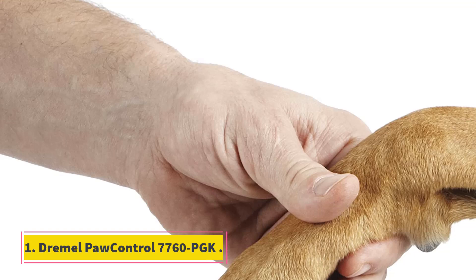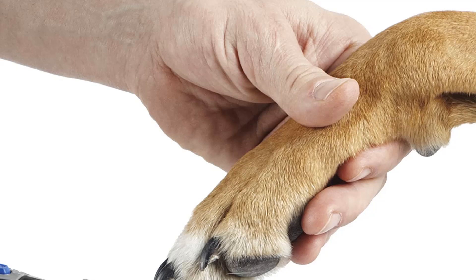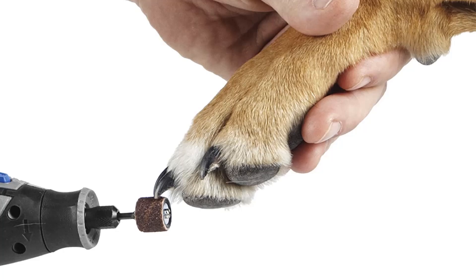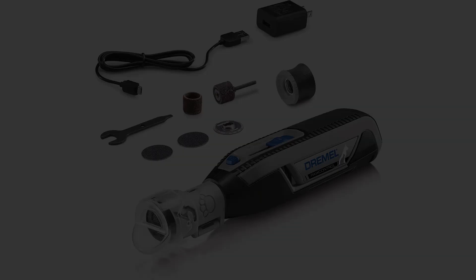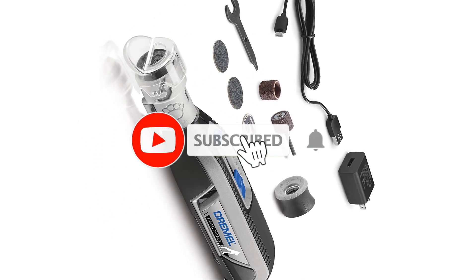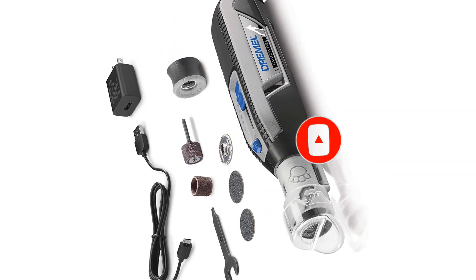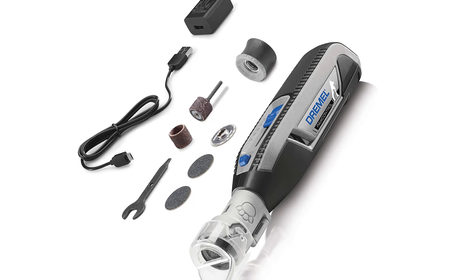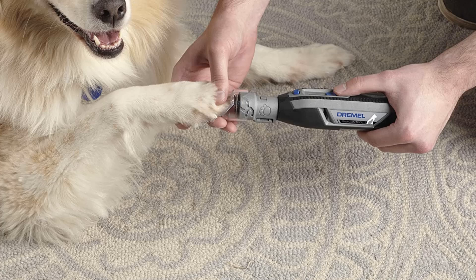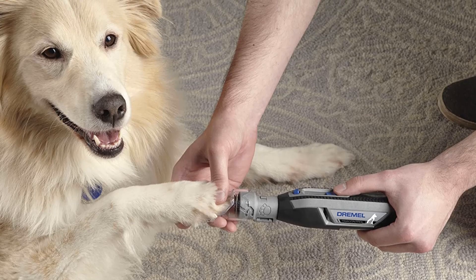Number 1: Dremel Pore Control 7760 PGK. Although a dog nail grinder is a slower but safer tool than nail clippers for filing your dog's nails, many dogs don't like the sound or sensation or the amount of time it takes. The Dremel Pore Control 7760 PGK, however, is easy to maneuver around a grumpy or skittish pooch because it is cordless and quiet, and it has a rubber surface that's easy to grip. It also offers four grinding speeds, ranging from a gentle but effective touch for the tiniest of dog nails to enough oomph to grind down the toughest of talons.